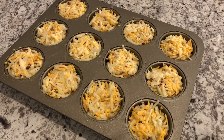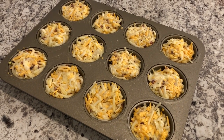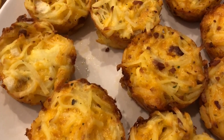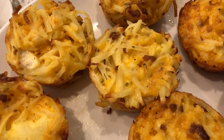Now I'm going to pop this in the oven. I have my oven preheated to 350 degrees and this is going to cook for about 35 to 40 minutes, or until these are nice and golden brown. I ended up baking these for 35 minutes.